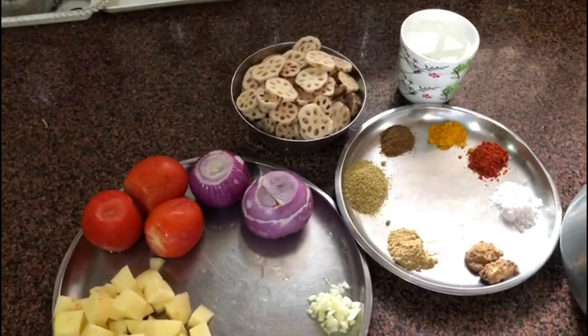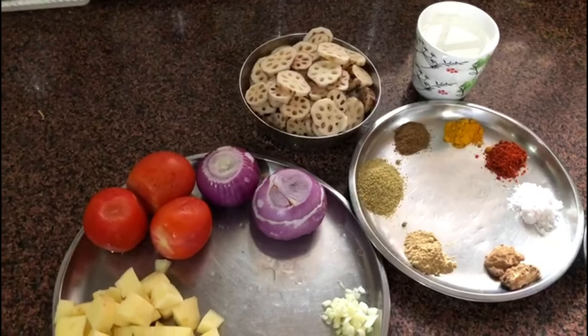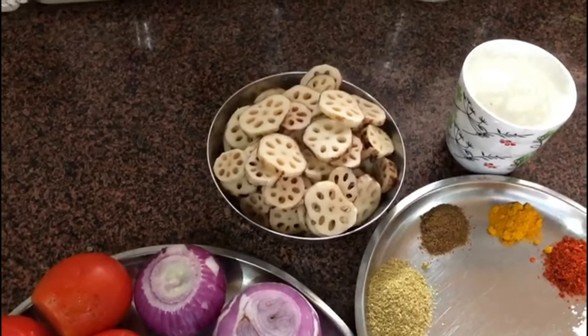Hello friends, today we're going to make lotus steak curry. It's also called bhes, and also called kamal kakari in some regions of India. We've taken two sticks of lotus and cut them into small round pieces.